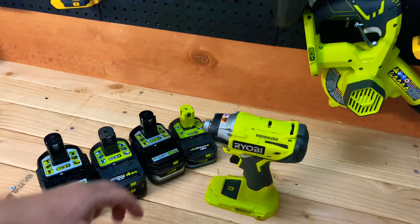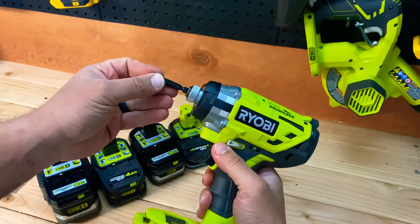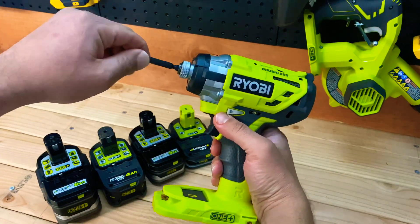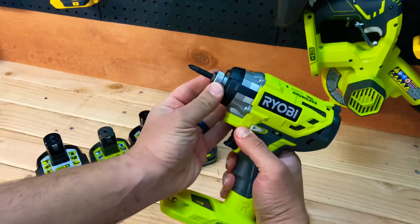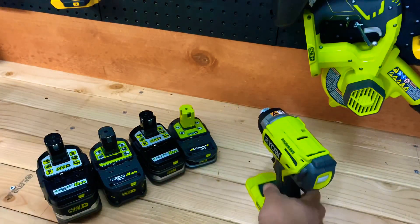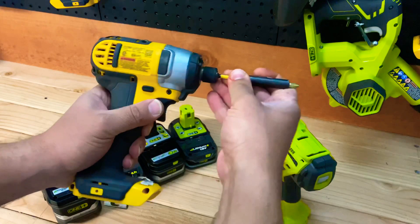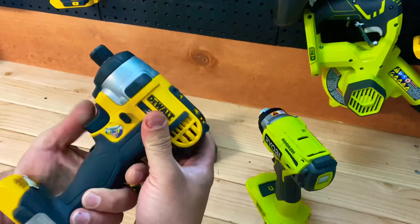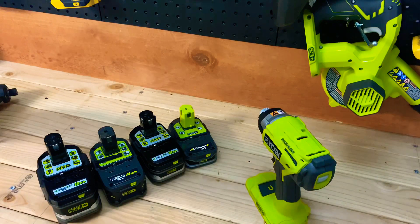I also wanted to show how this collar actually holds the bit. You just press it in and it clicks, then it ejects itself - it's a really clever design. On the DeWalt you have to press it in and hold it, and it doesn't have the same force behind it. This Ryobi actually feels higher quality in that regard, even compared to the DeWalt.